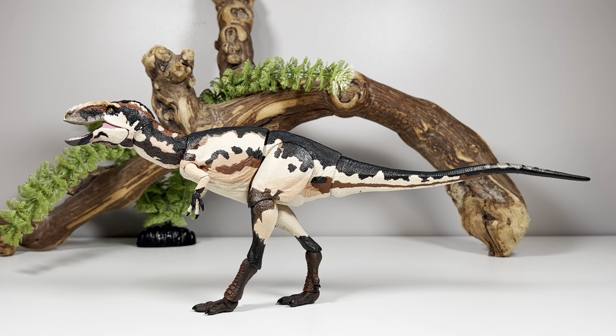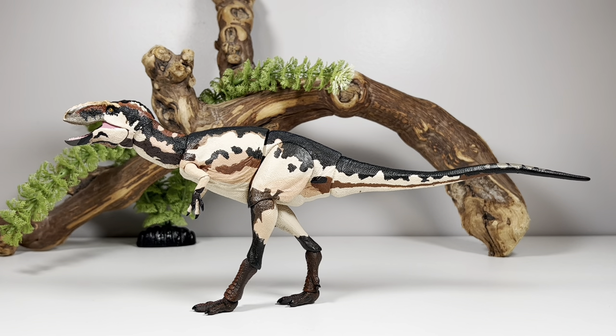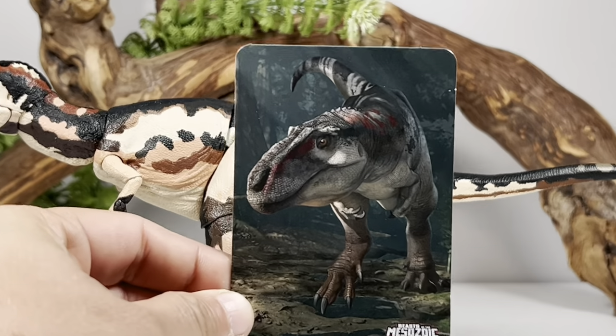Many parts on these figures are shared with other species in the line to keep costs down. An adult Teratophonus figure would probably require a completely new body somewhere between this body type and the Lythronax and Bistahieversa. The same thing is happening with the Tarbosaurus coming in Wave 3, which shares a body type with Daspletosaurus and Albertosaurus — they kind of need something in between that and the T-rex. A lot of money goes into tooling these figures, so some compromises have to be made.